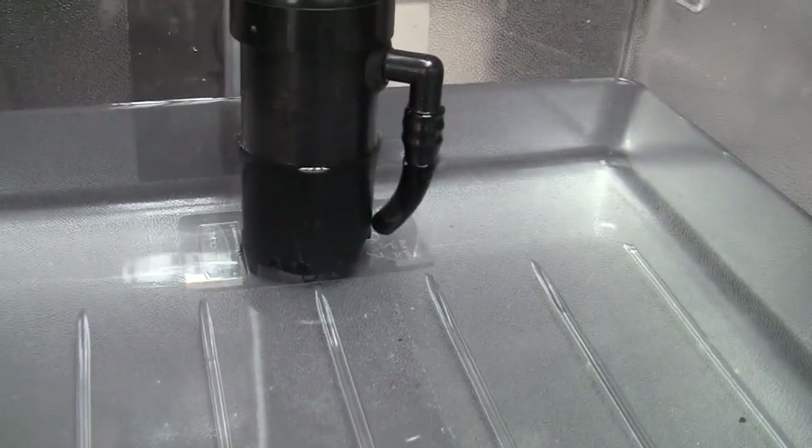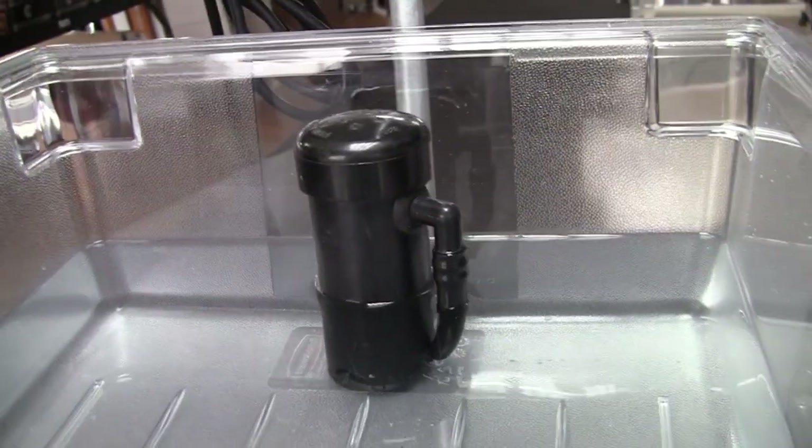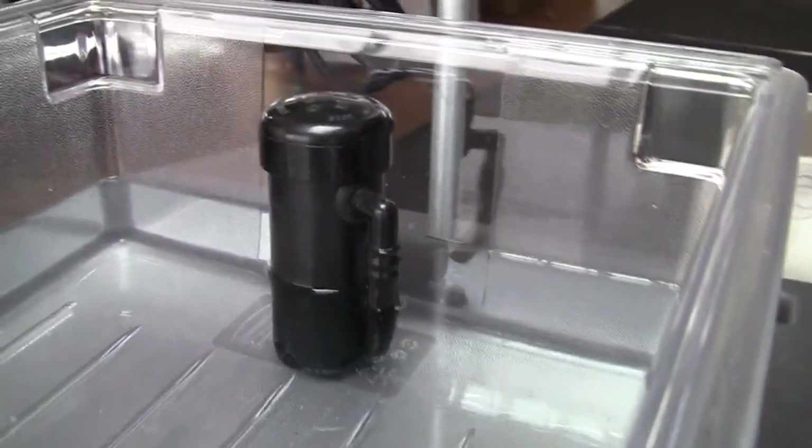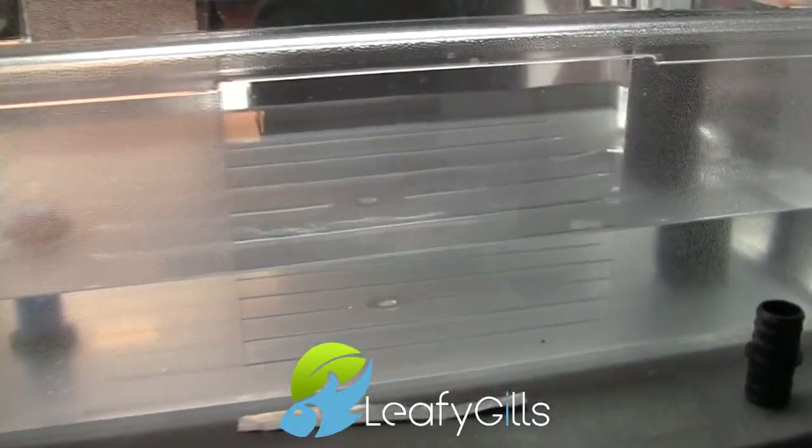It does not have anything really hooked up to it at all. The only electricity in this system is the pump that is pumping the water up into the grow bed. Now you can also notice that the water is being drained faster than the grow bed is being filled — that's very important.